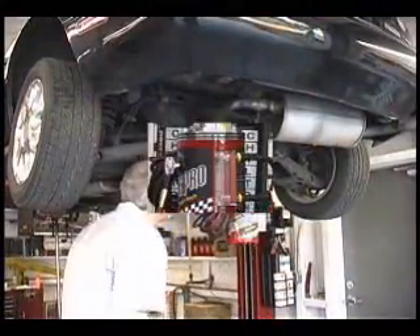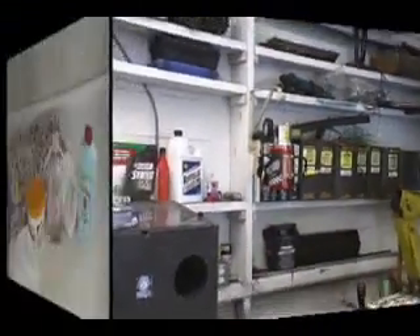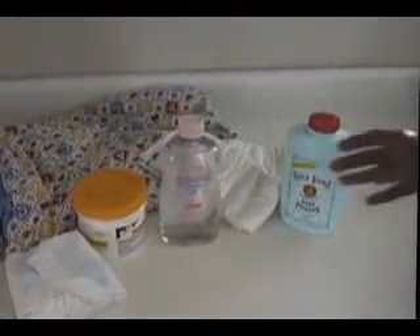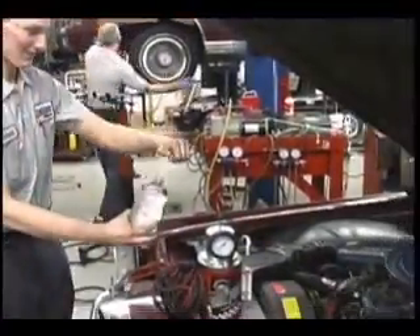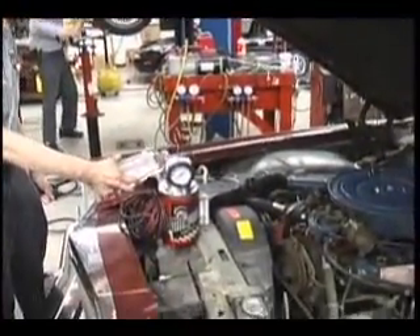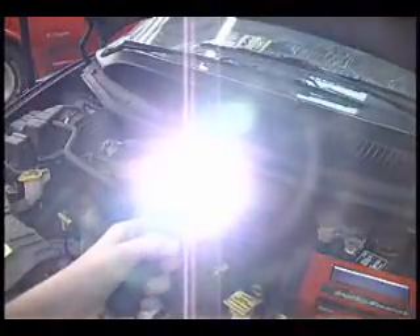It may also be hung from the chassis when looking for undercar leaks. And when you're done finding leaks with your SmokePro, it stores easily out of your way. Because the SmokePro operates on common medicinal mineral oil or baby oil, there's no need to purchase expensive smoke compounds. The bright halogen inspection light illuminates the smoke exiting the leaks and is an essential aid.